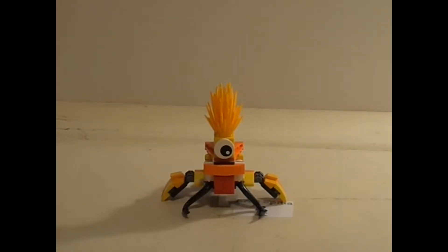Hey guys, AAGSpitta here, back for another LEGO Mixels mashup or combination video, whatever you prefer. Now, as you can see in the background, I'm using a slightly different background, just to see if you can get more focus on the actual object I am talking about. In the comments, please let me know if it helped or not.